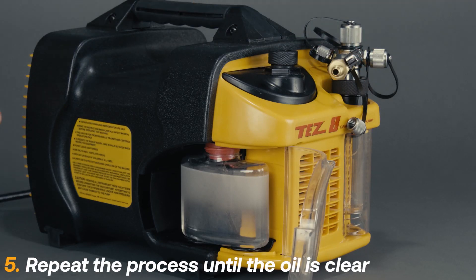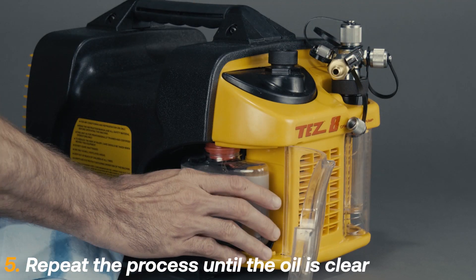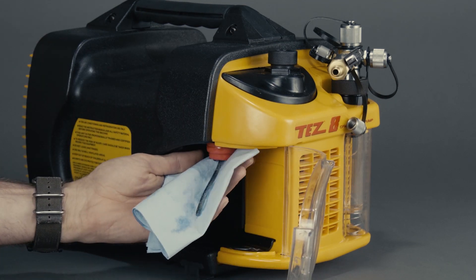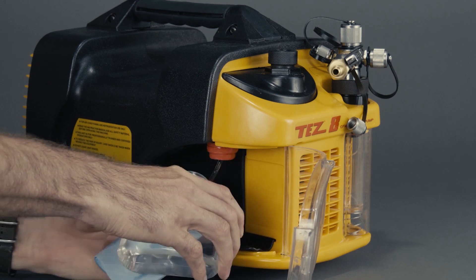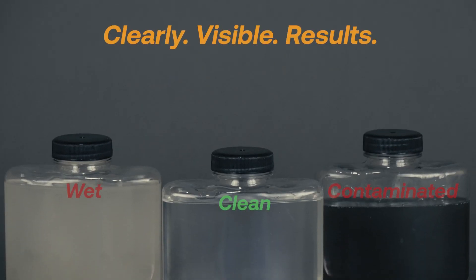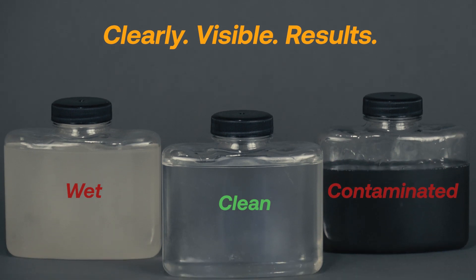Excess moisture or contamination will require additional flushing, so repeat the process as needed. Run the machine until the oil stays mostly clear for five minutes. The TES-8 cartridge makes monitoring oil easy with clearly visible results.